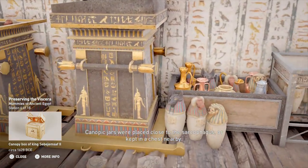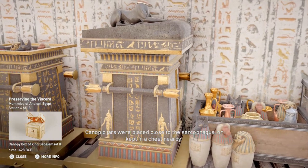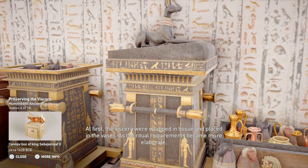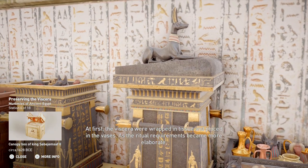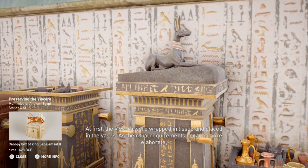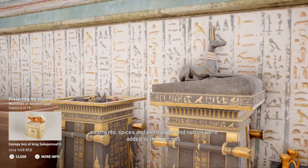Canopic jars were placed close to the sarcophagus or kept in a chest nearby. At first, the viscera were wrapped in tissue and placed in the vases. As the ritual requirements became more elaborate, ointments, spices and even water and natron were added to the process.